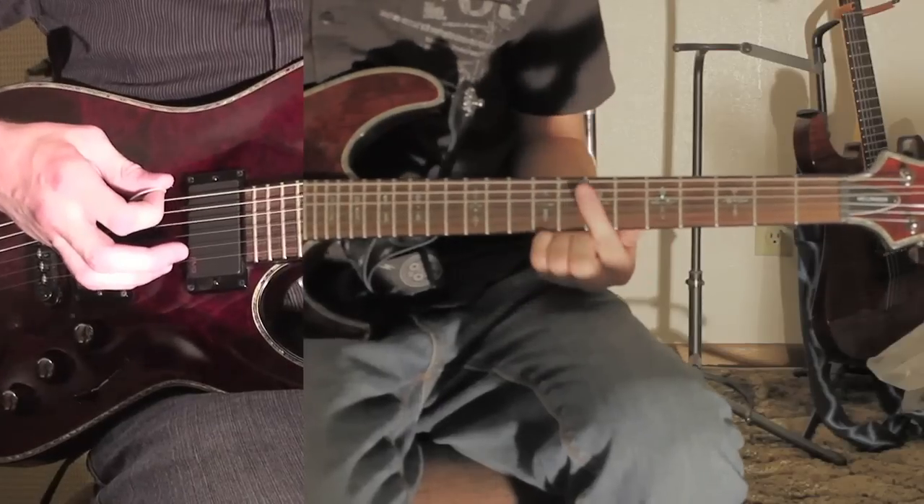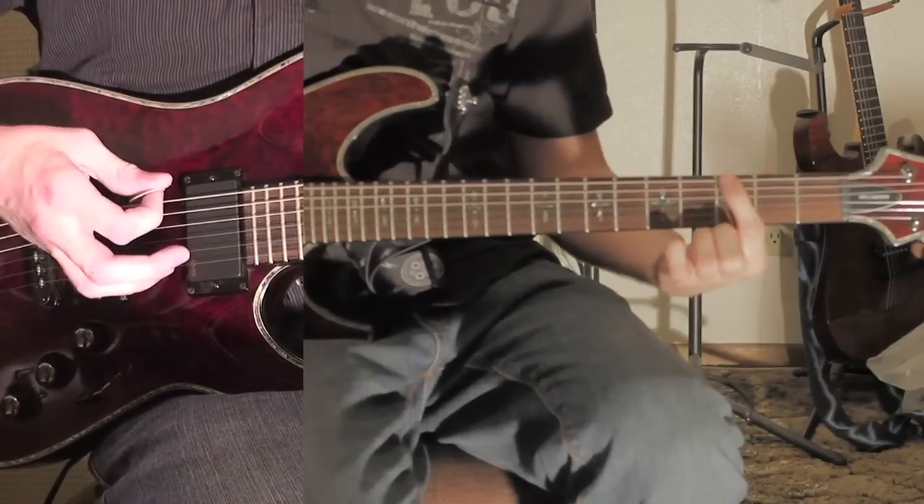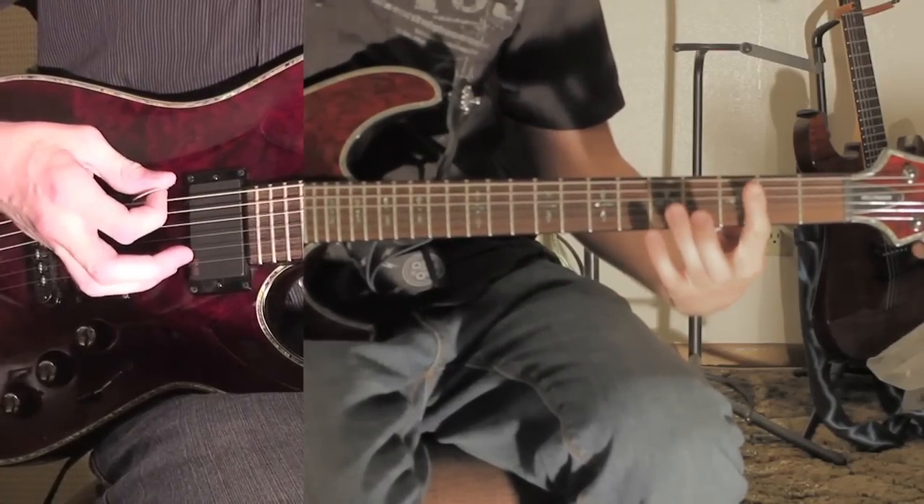Okay, and how that goes — it goes 7, open, open. And then 3, 5, 3, open, 3.